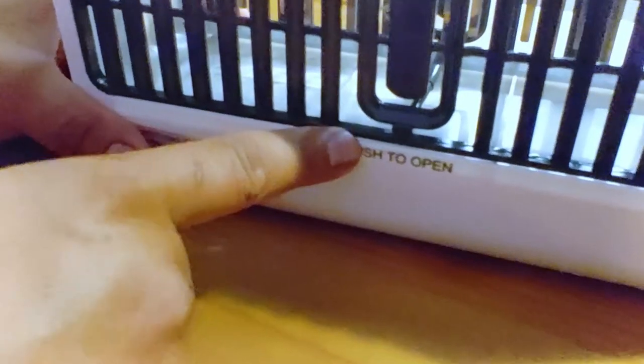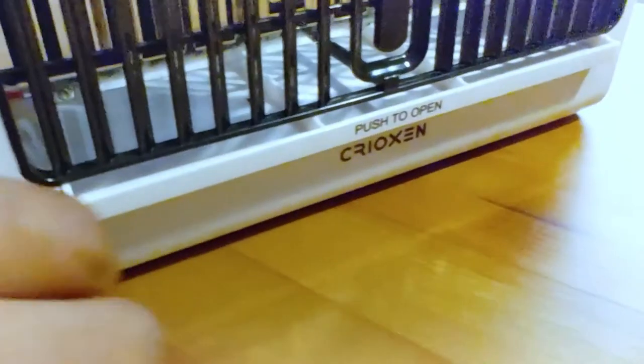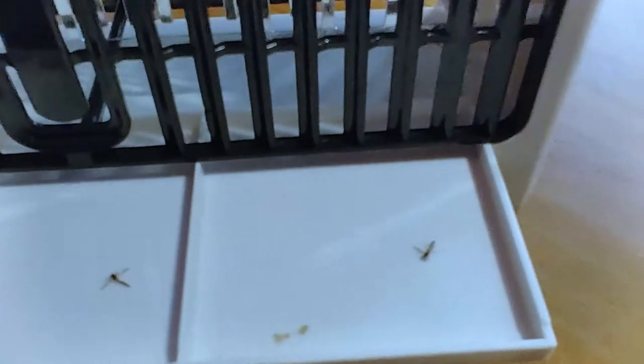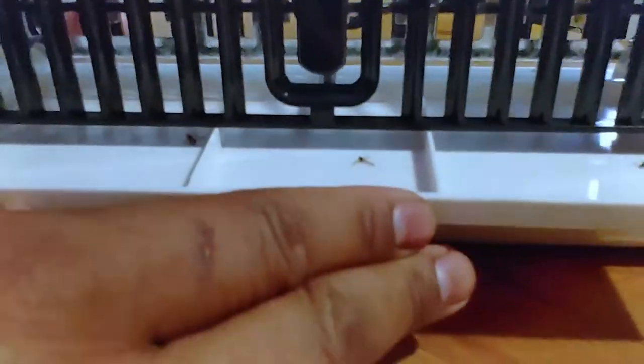We're going to go and see this up close. We're going to push to open so we can take it out from this side because I want to show you this — this is the proof of work right here. We got one, two, three mosquitoes dead. And there are still some stuck — this one is still alive in there.